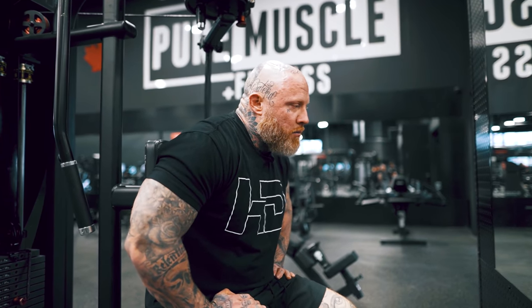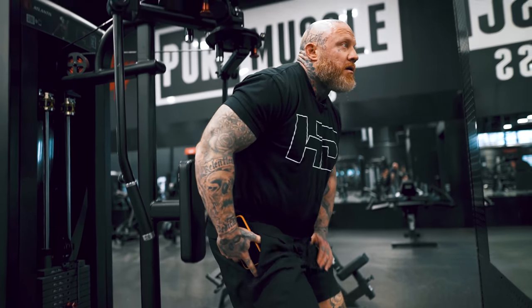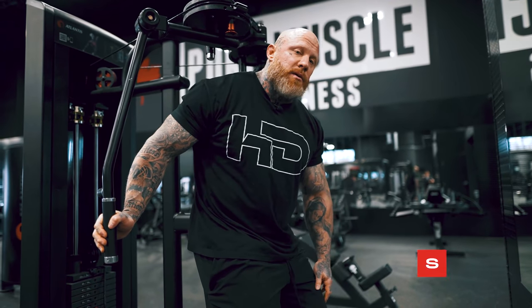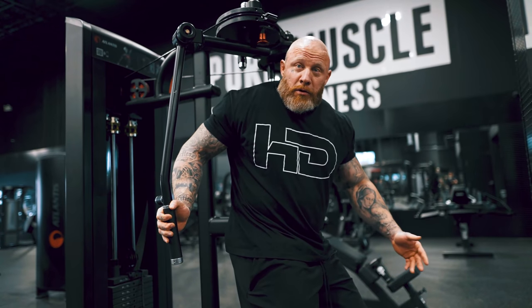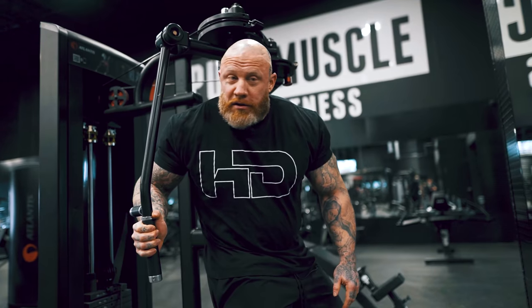People have asked to see me train more, just kind of the stuff that I do. Not that it's going to be anything impressive weight-wise, but it's showing how I would structure a chest workout. I have issues with my shoulders, and people who write me have issues too. So I want to show how I incorporate more basic stuff, like Smith machine and dumbbells, and not use some of the advanced stuff.